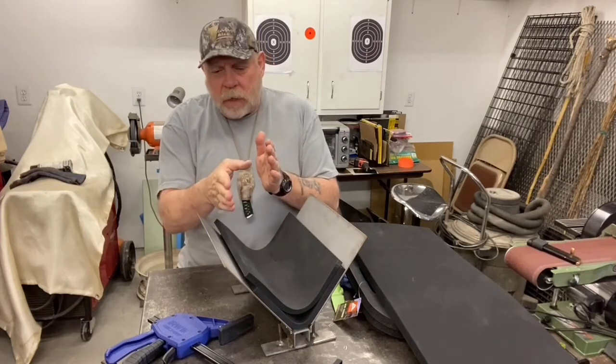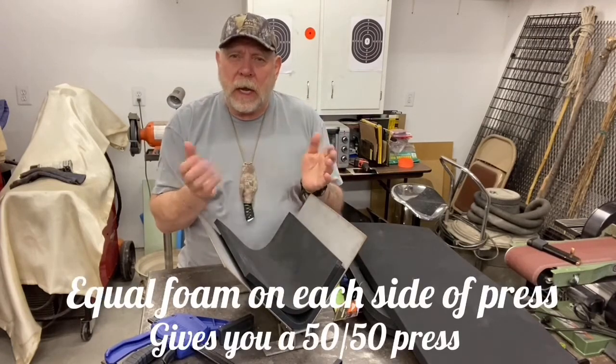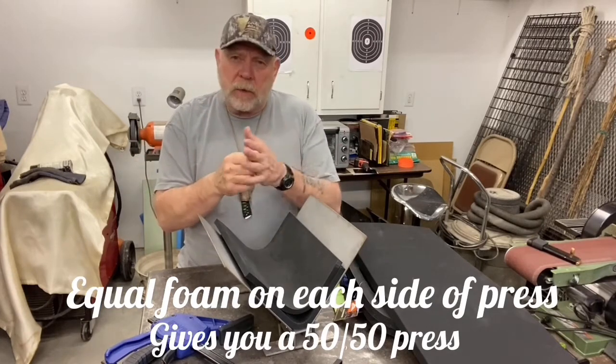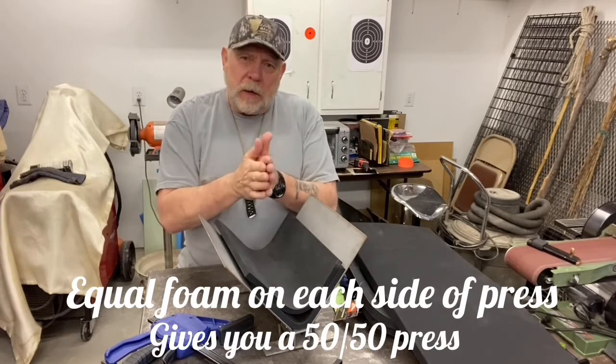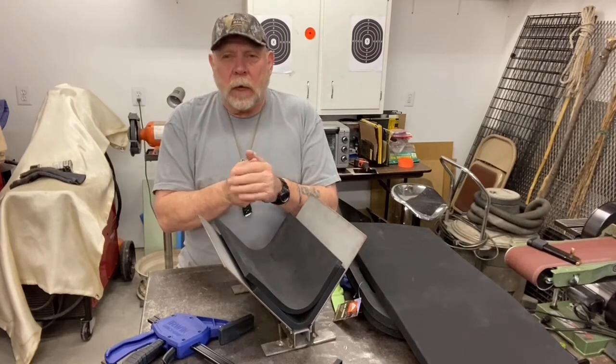When you're pressing a pistol or auto, you need to have one inch foam on one side and one inch foam on the other side. That will give you a 90/90 press — 90 percent profile on the outside and 90 percent on the inside.